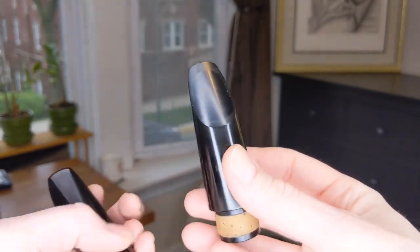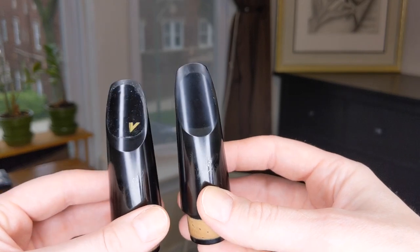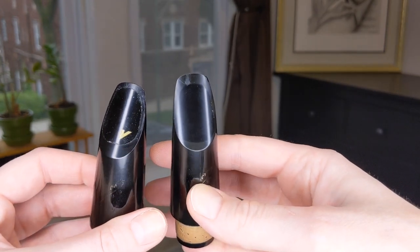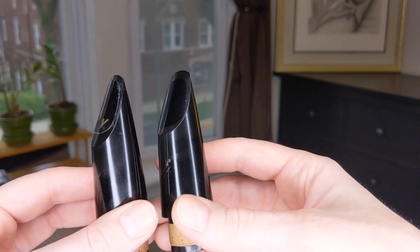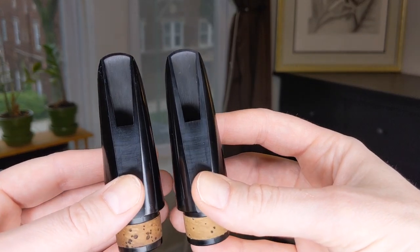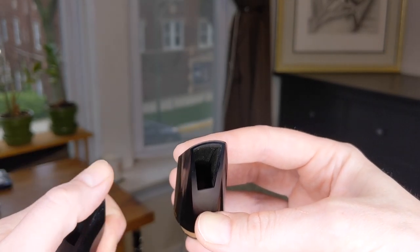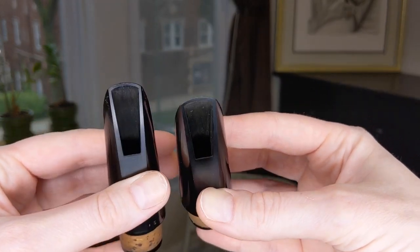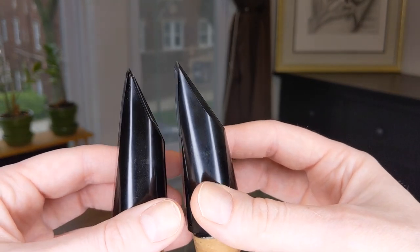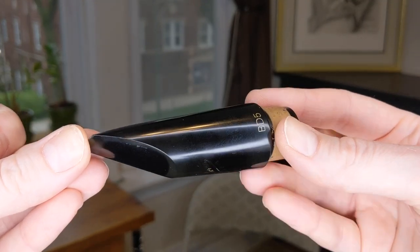Here's our close-up. This is the original mouthpiece, and this is the one that I soaked. You can see there's a nice little patch area where I had left it on during the soaking process, but it's still not outrageously discolored. The tip of the mouthpiece is maybe a little bit brown, a little bit yellow, but not quite as dramatic as I had hoped it would be.